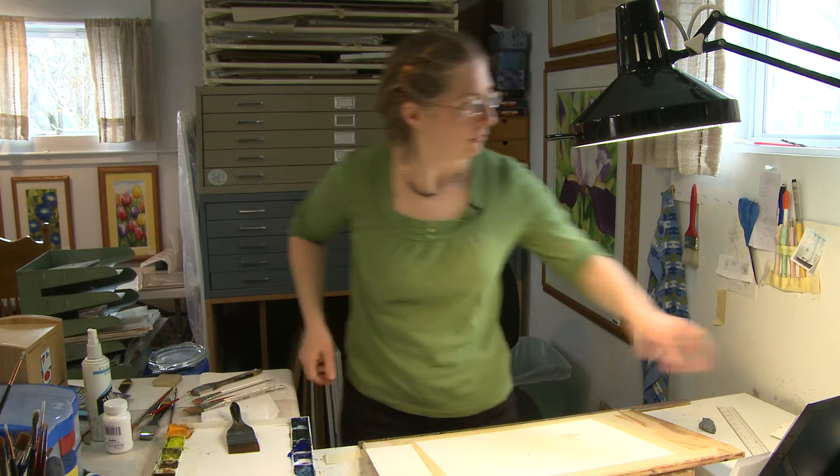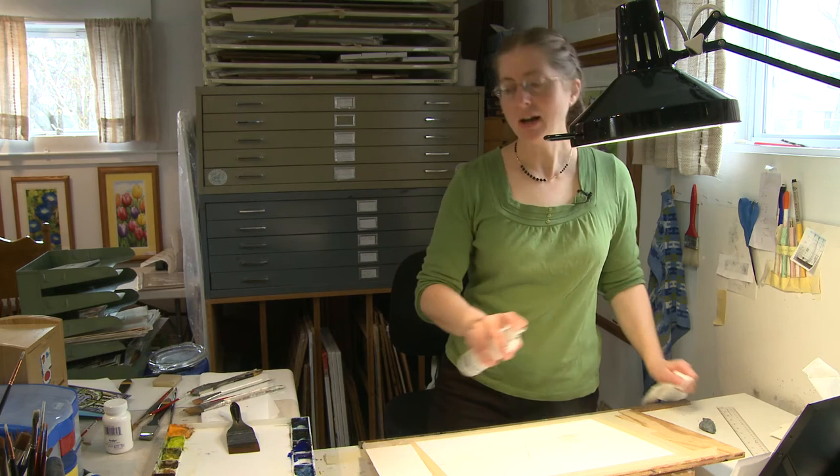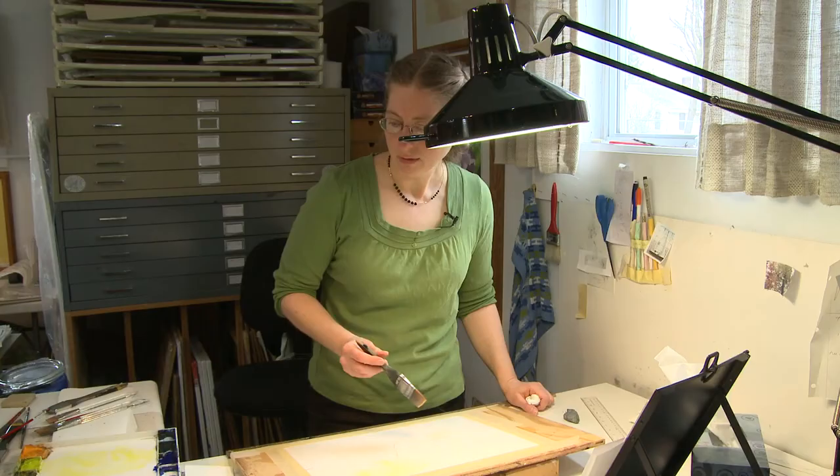We're going to make it really wet — because it's watercolor, you need water. The underlying colors in the universe for people are yellow, red, and blue, which are our primary colors. So I usually do a little underpainting with those colors.